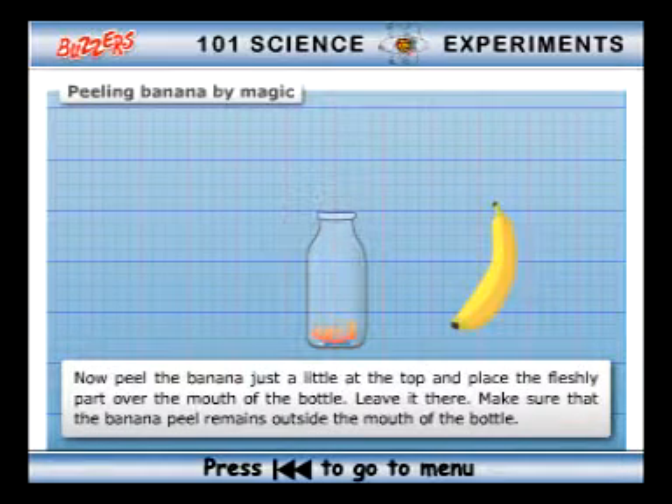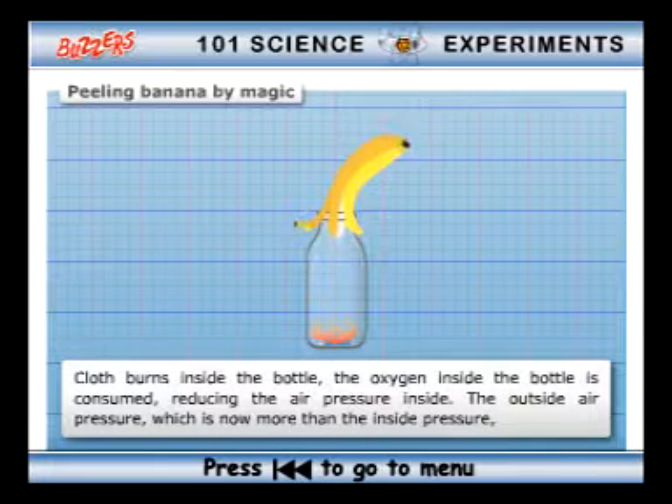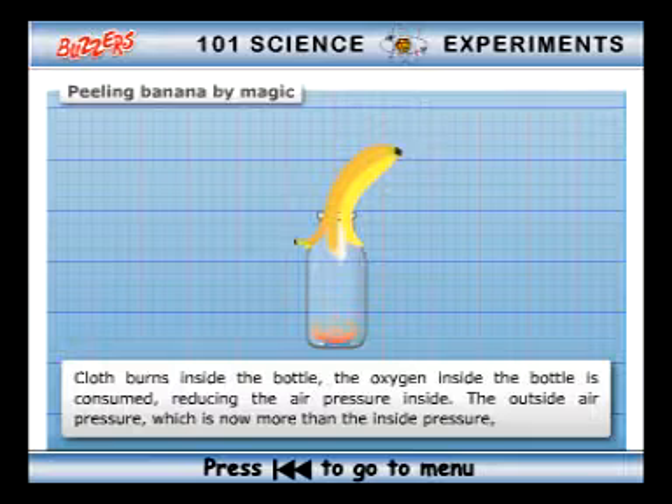Now peel the banana just a little at the top and place the fleshy part over the mouth of the bottle. Leave it there. Make sure the banana peel remains outside the mouth of the bottle. When the cloth burns inside the bottle, the oxygen inside is consumed, reducing the air pressure inside.